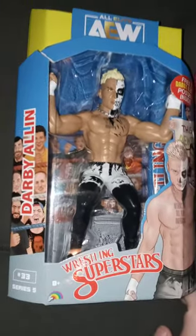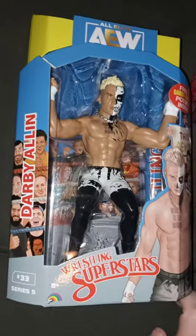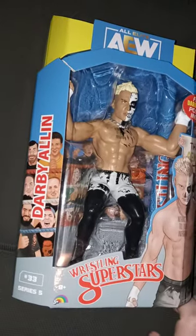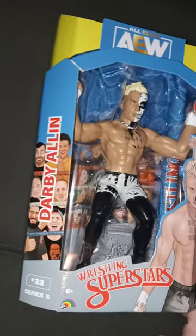Hey guys, Brett Mads here. I am back with another video, and happy Sunday and happy New Year's Day guys.